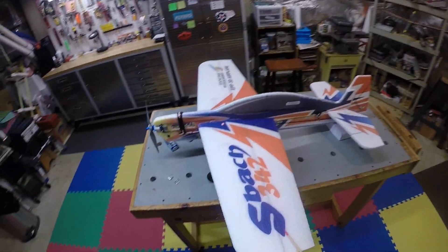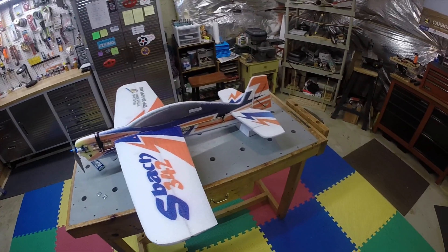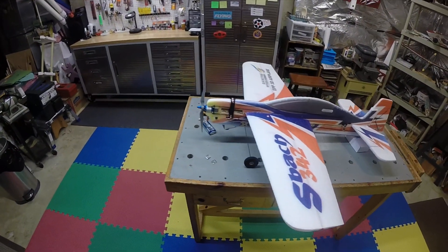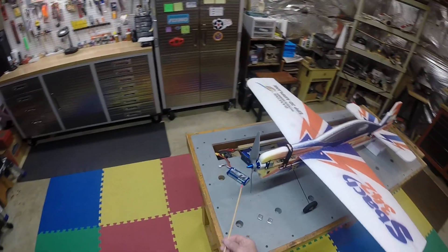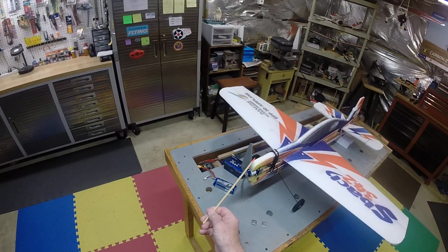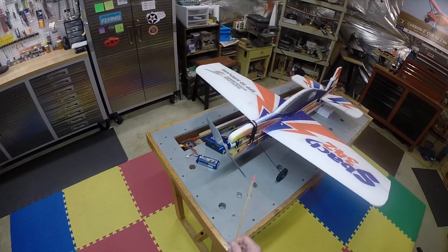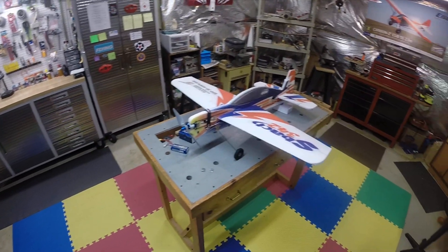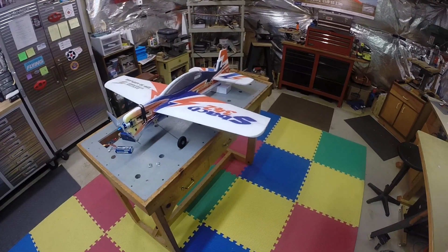Now all I've got to do is get some real cronies at the field who know how to fly these things to give me some tips. Anyway, that's the saga of the S-Bot — finally got it flying. Hope she holds up. If you build one, I hope you don't have the same trouble I've had. Have a great day.